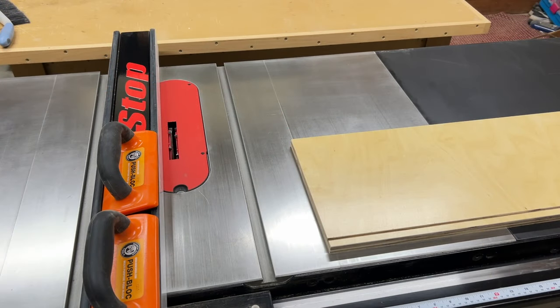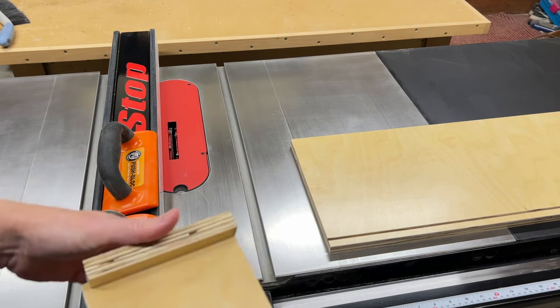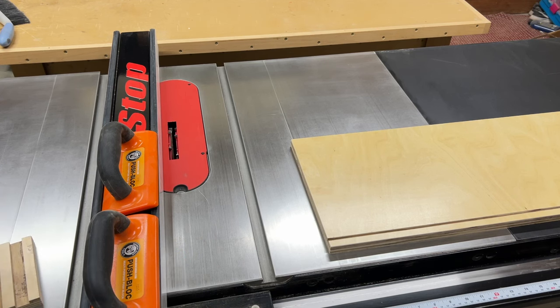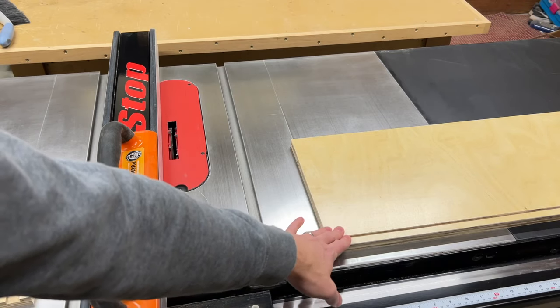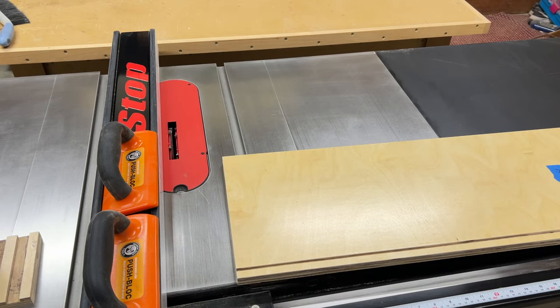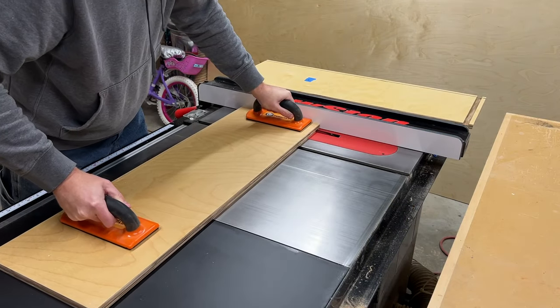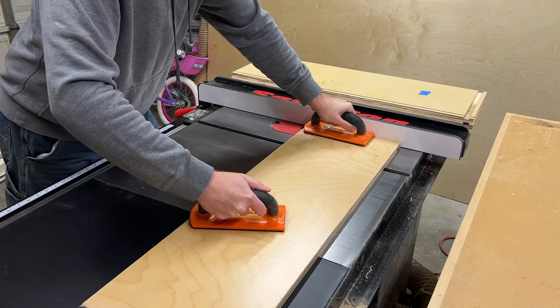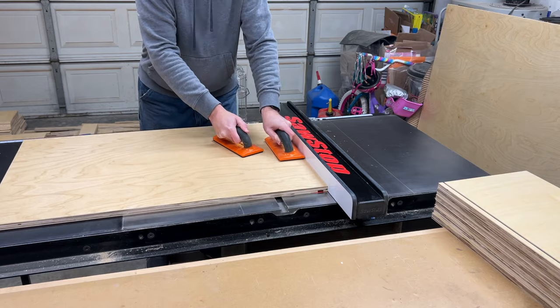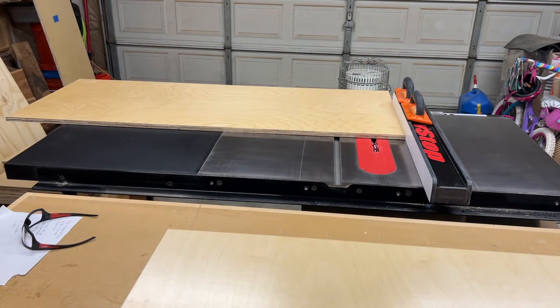Next we're going to cut a series of dados in all of the upper cabinets — this will be for the bottom panel. I've got my dado stack installed, I've done a few test cuts and adjustments, I've got the fit that I like. I'm going to put the fence to the left of the blade this time so that I can utilize the width of the table to help support these longer pieces, because these are 35 to 35 and a half inches long. Got the upper cabinets all done.